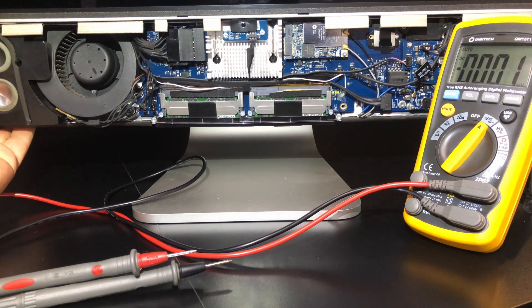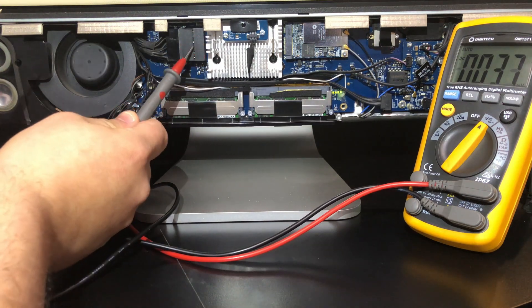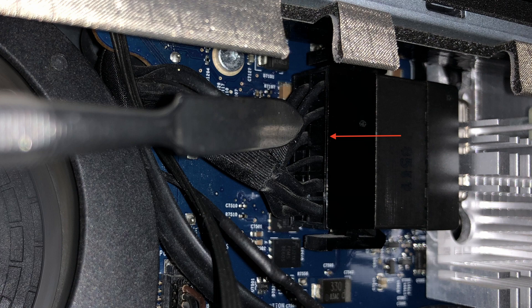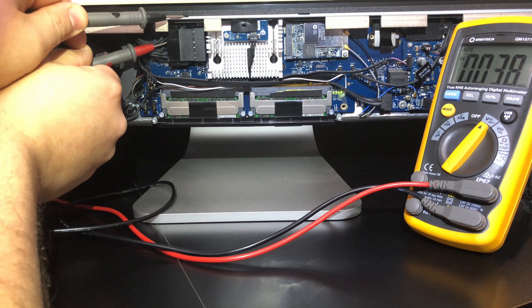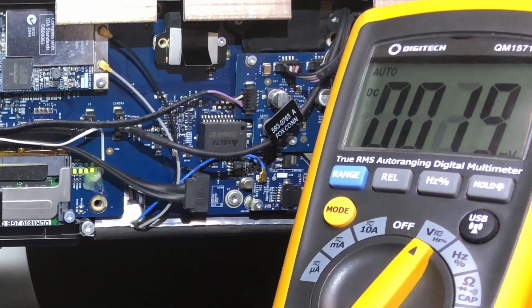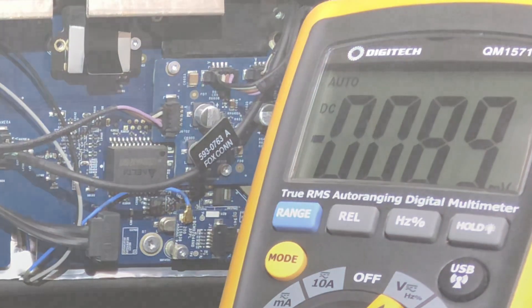To do this, turn the computer on. Stick the positive probe from the multimeter onto the back of this connector. You want to test the third pin from the top on the row that's closest to you. Then stick the negative probe on a grounded part of the computer, such as this part of the screen. You are now going to measure the voltage here. If you see zero volts or a small voltage measured in millivolts, then you have the same problem. If the voltage is 3.3 volts or anything around that, then your graphics card is sending the on signal to your backlight and this repair isn't for you.